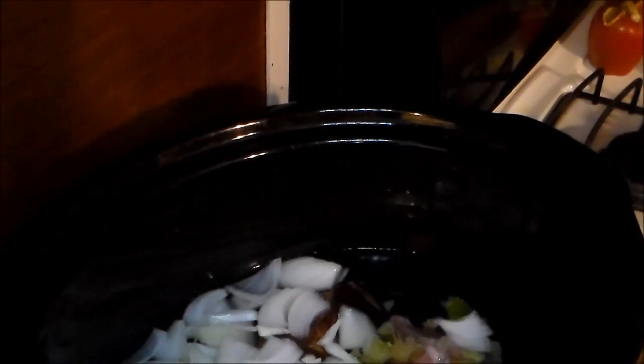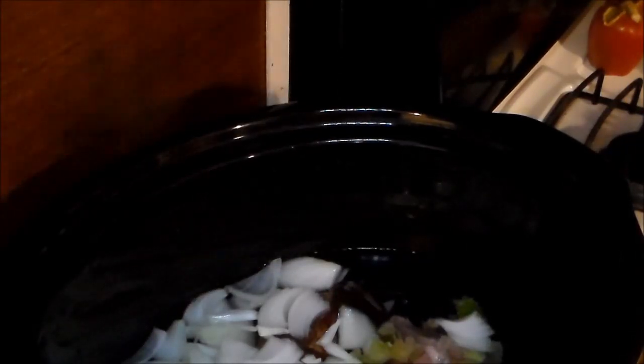I will add pepper, garlic, and salt tomorrow. I'll only add the garlic when I add the field peas, and then the black pepper. I will not be adding any salt until after my field peas are cooked. I'll bring y'all back and show y'all that. This is how I like to do it.